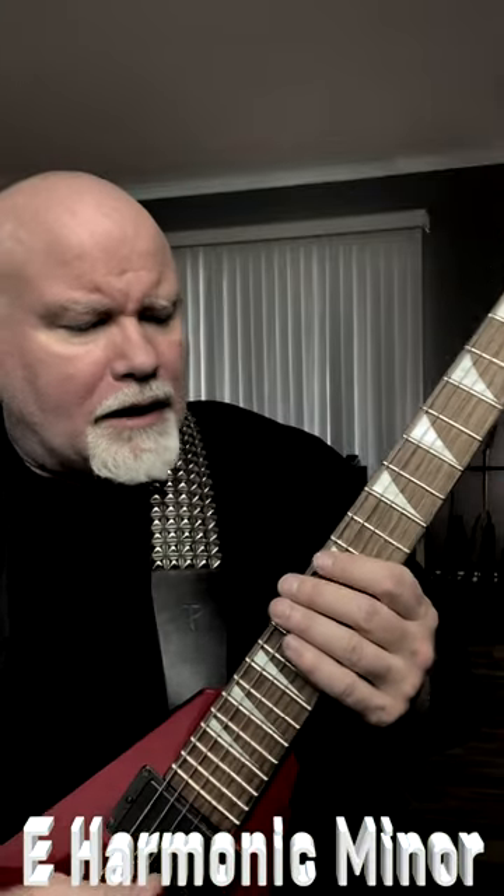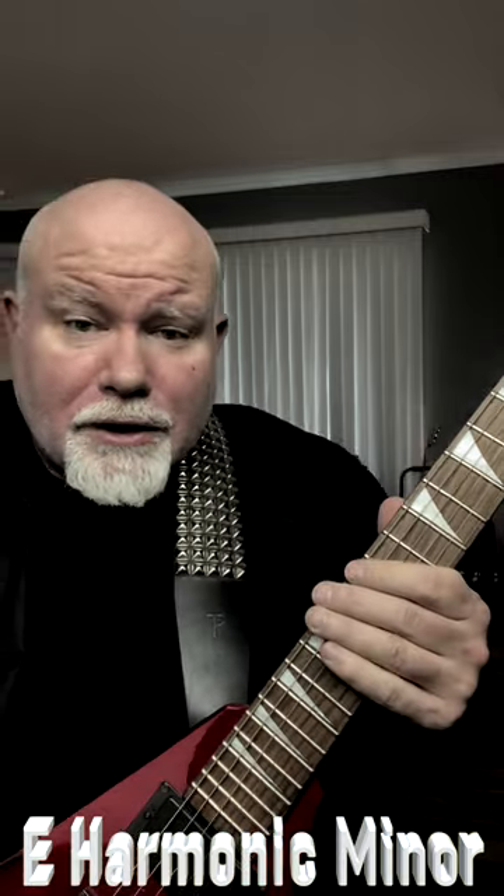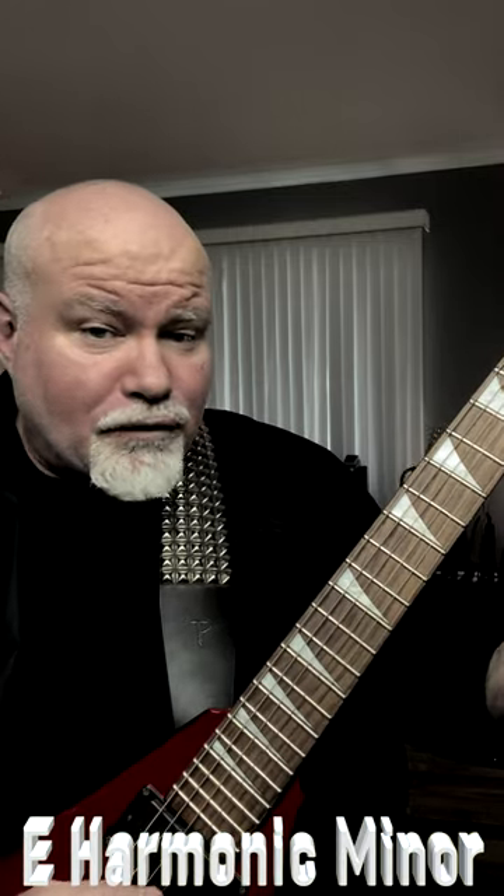Quick guitar lesson for you: the E Harmonic Minor Scale. Really cool sounding scale, and an easy position for you to play it.